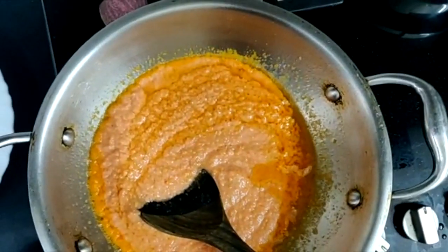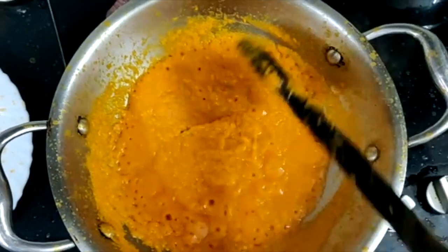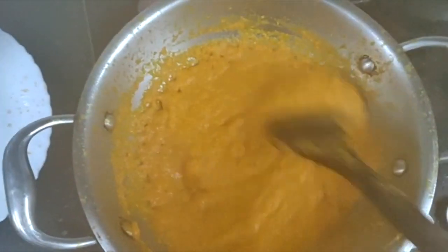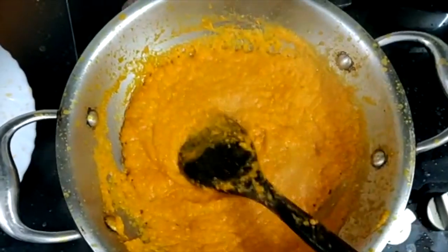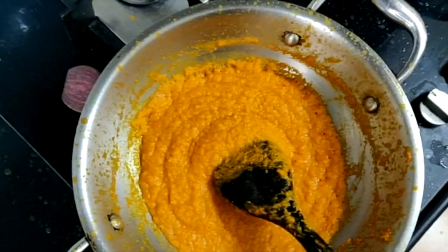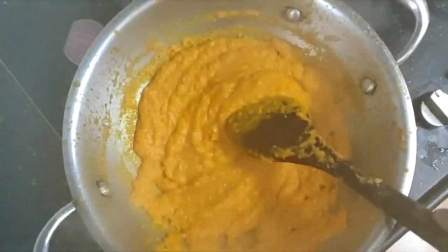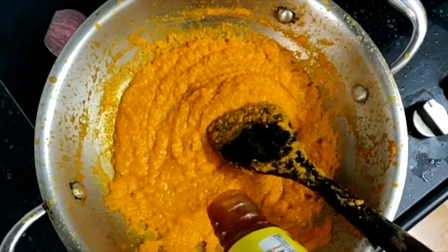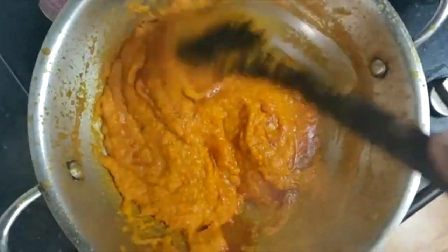I will leave the masala on the side and add a little bit more masala. I will add a little tomato sauce. I am going to add some cumin. I will add a sweet masala and some salt. You can mix all the ingredients together.